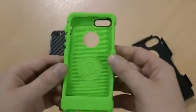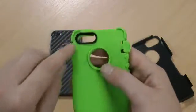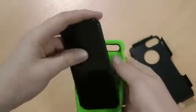This is the inner rubber part — you've got the Trident logo, the cutout for the Apple logo, and also the camera cutout. So let's just pop this on the iPhone 5.